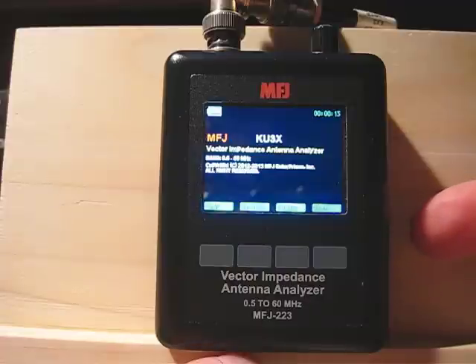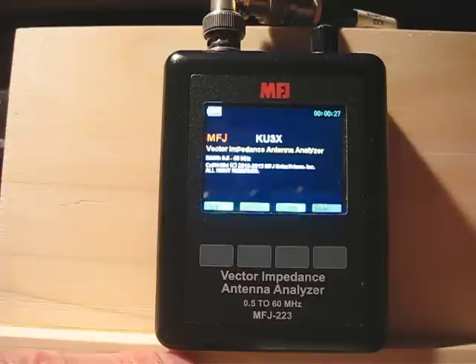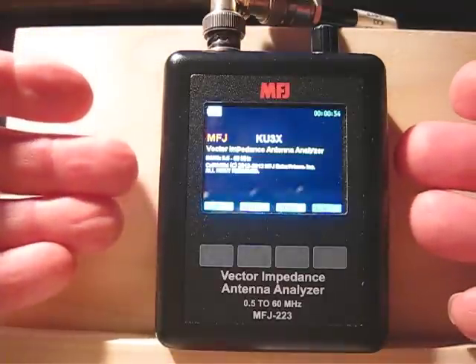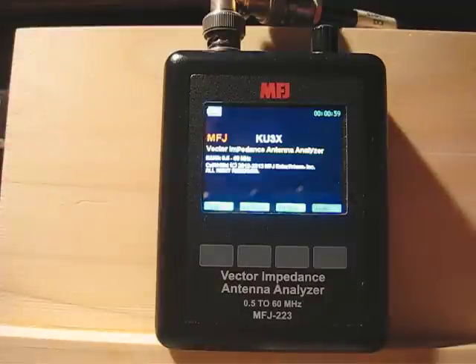To charge the unit, underneath there's a small mini USB port — the same as used on an Android cell phone. Just plug it into a computer and it'll charge the battery. Next to the jack is a red/green LED: red means it's charging, green means it's finished. There's an internal sensor to detect when the battery is fully charged. In the top left corner it shows 100% because I just charged it last night. When you get the unit it comes pre-charged enough that you can take it out of the box, turn it on, and have fun with it right away.